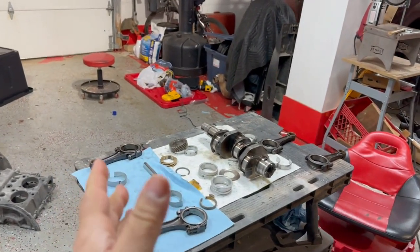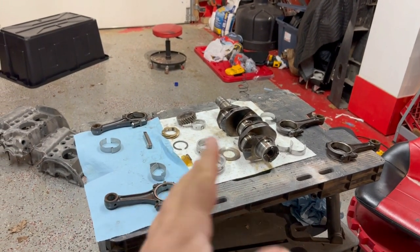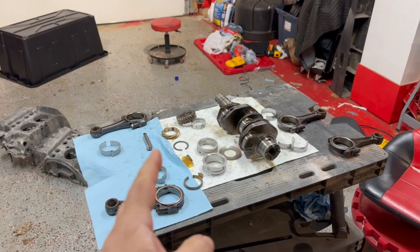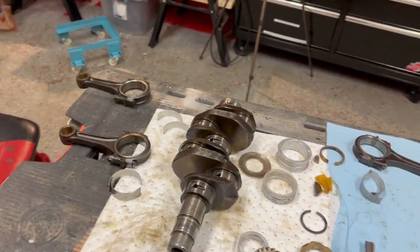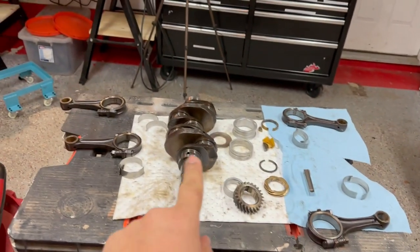Welcome to another episode of fixing bags and stuff. We're looking at the crankshaft right now. You guys may have seen the video of me disassembling the whole engine — I can link that above. Right now I have the crank pulled apart. Let's get to the front of it. I took off the rods and left them where they are — that's number one, number two, number three and four.